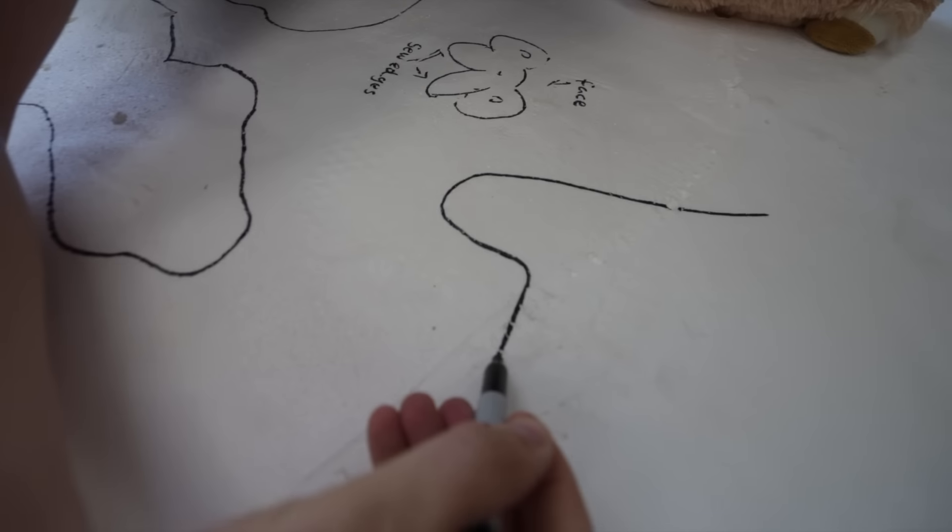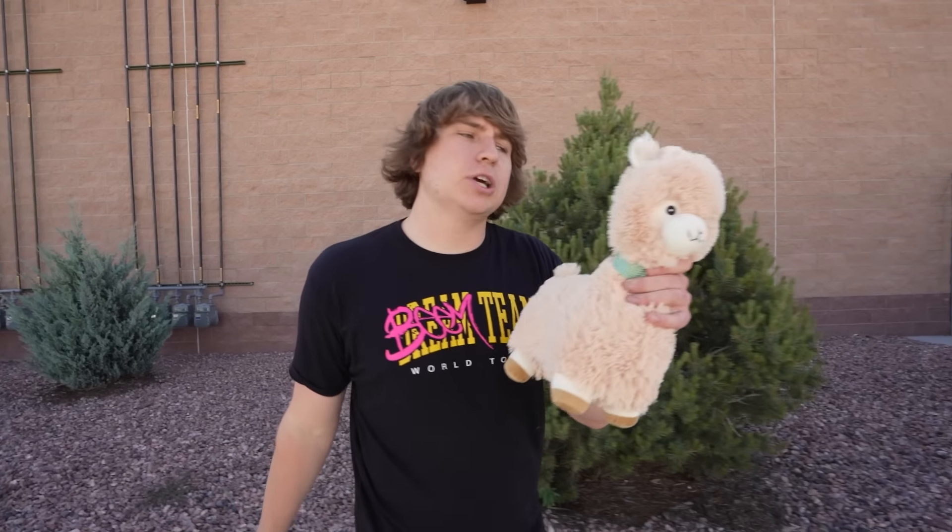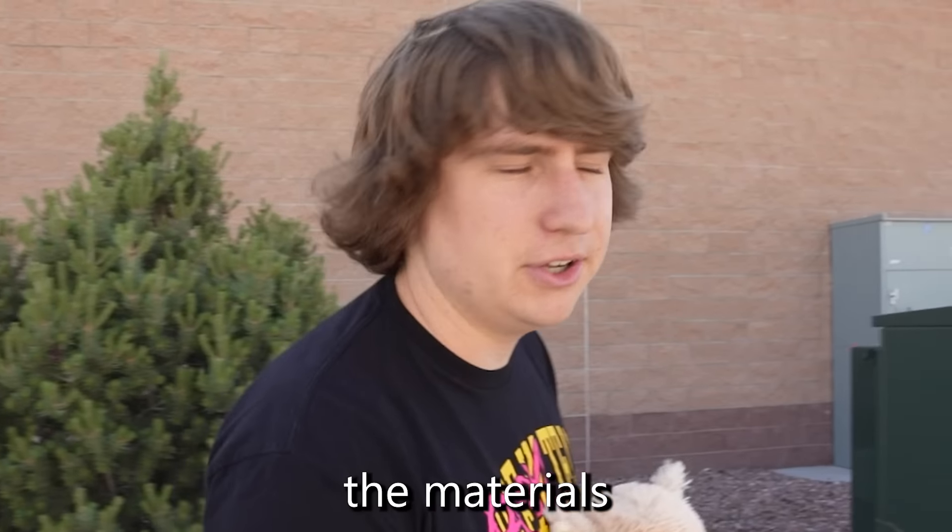But ours is going to be way bigger — over 7 feet tall, massive if we can make this work. First, we're going to take this little guy and trace all of the body parts so it's the exact same shape. Once we trace every single part, we'll use a projector to scale it up properly. We now have the alpaca all scaled up, broken into different parts like the head, body, and legs, so when we go to the fabric store, we know exactly how much material we'll need.